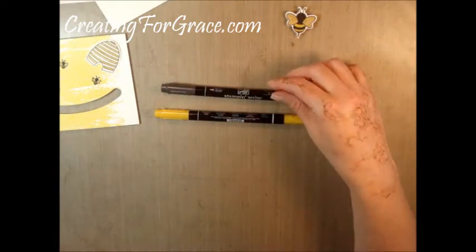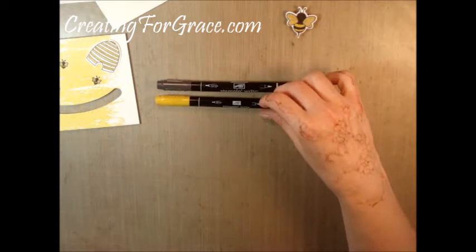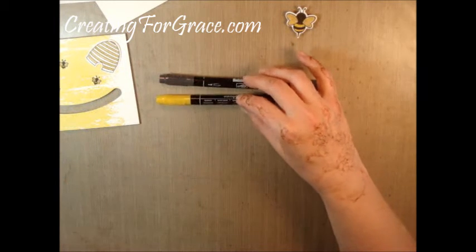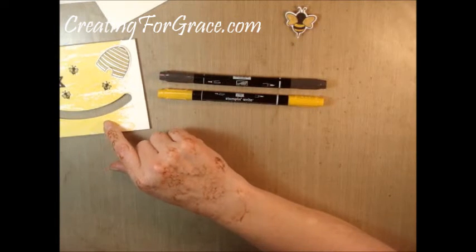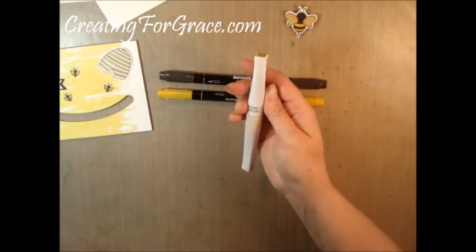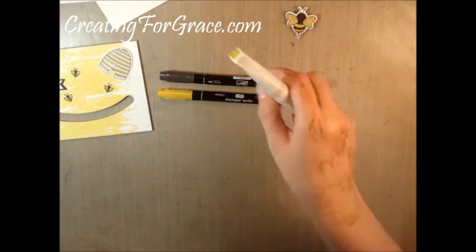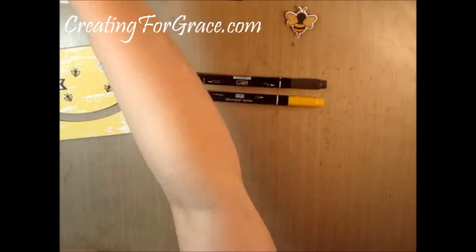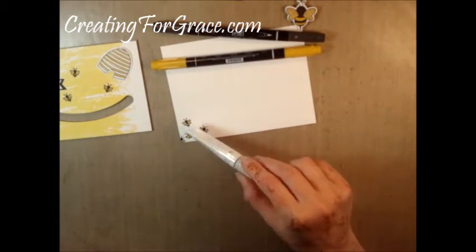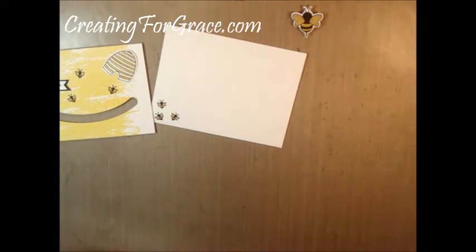All the coloring I did used the Basic Black stamp-and-write marker. I also used Crushed Curry because I wanted a more golden yellow rather than the Daffodil Delight on the background so it would stand out, and I used the Gold Wink of Stella for the wings so those have some shimmer to them. When I did the stamping, I always tell people don't forget to make your envelopes pretty as well — I did some of the little bees with the same inks and Wink of Stella on those.